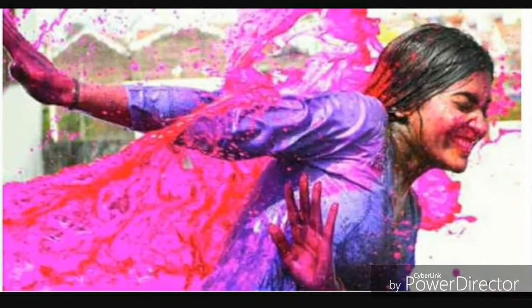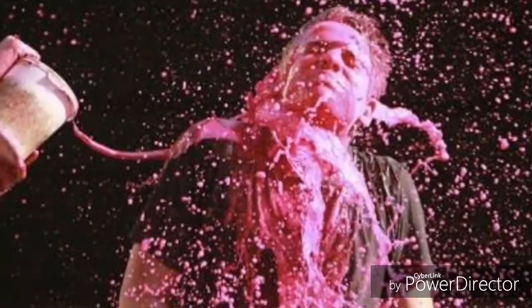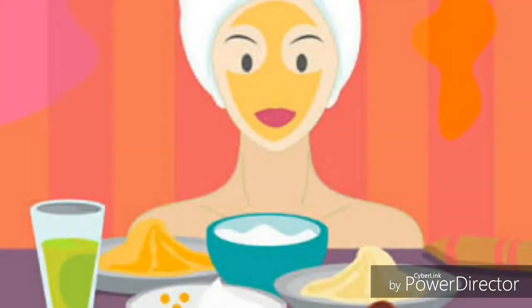Protect your skin and hair from Holi colors. I'm going to show you what to do before and after playing Holi.